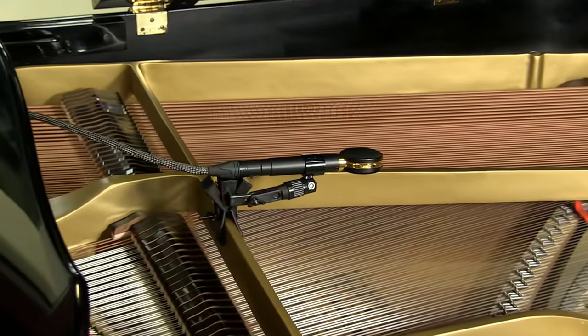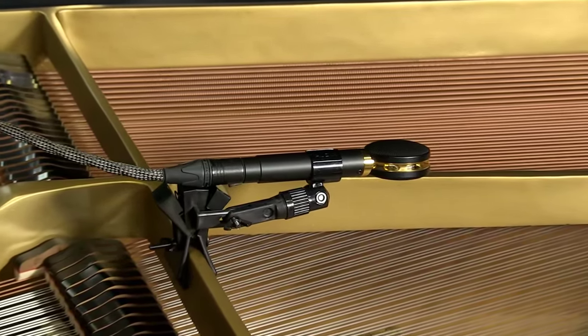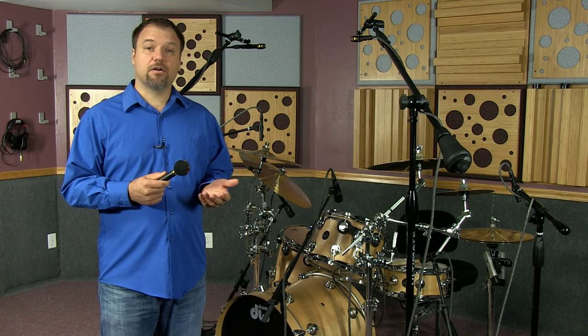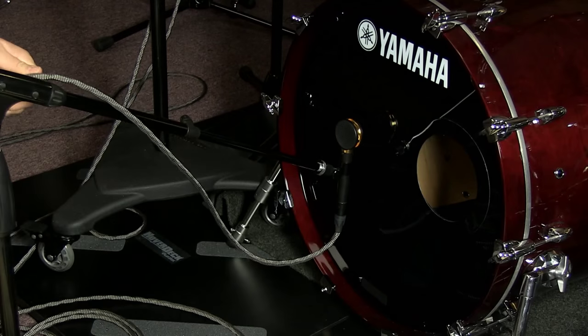They fit easily under the lid of the piano, which many artists like Paul McCartney use while touring. They are great for overheads, vocals, acoustic guitar, percussion — basically any acoustic instrument you want to capture in the studio.